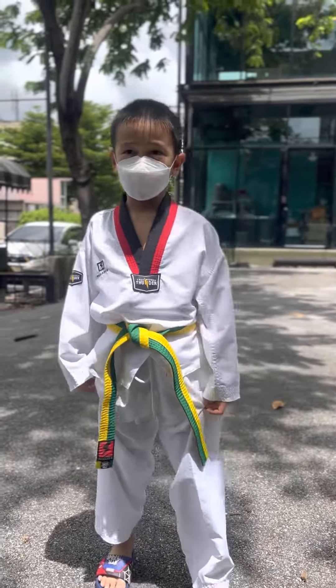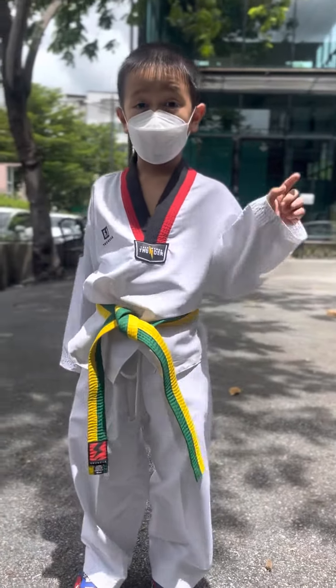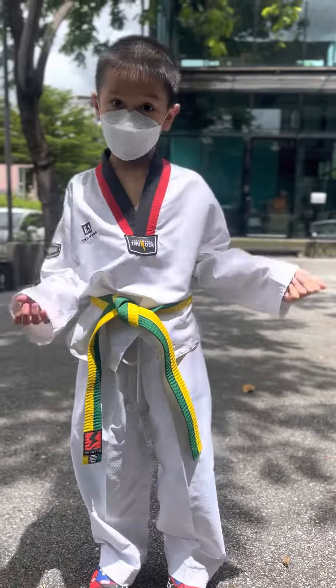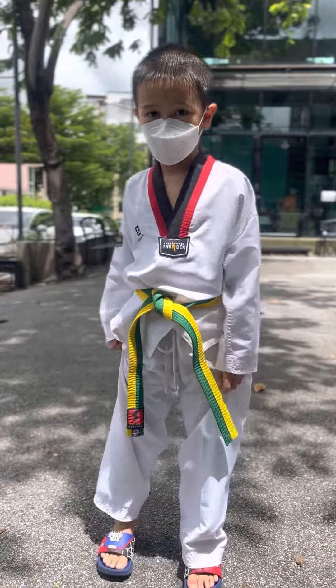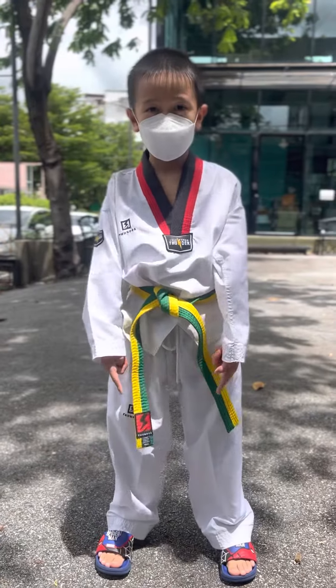Hi kids, so today I'm going to tell you, I'm going to make a pattern 2, a step 2. So the first thing is when you see you, you go like this.